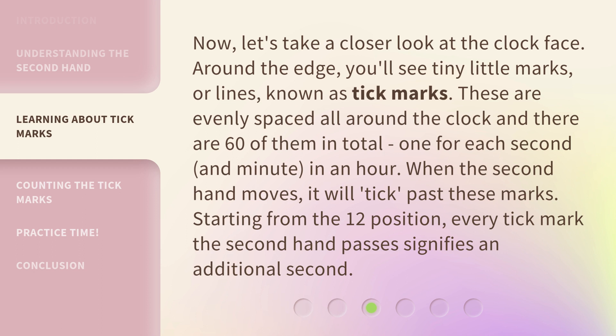When the second hand moves, it will tick past these marks. Starting from the 12 position, every tick mark the second hand passes signifies an additional second.